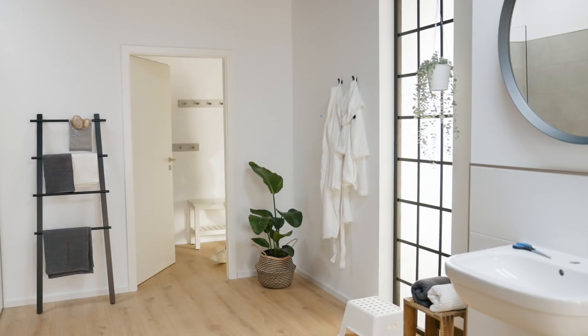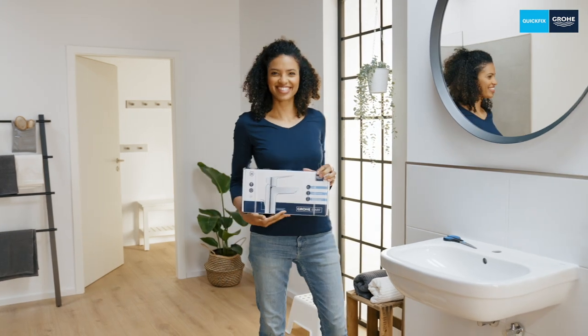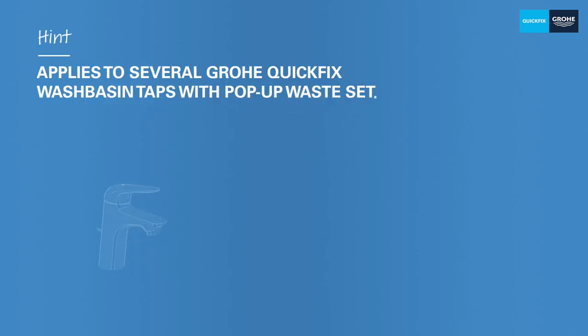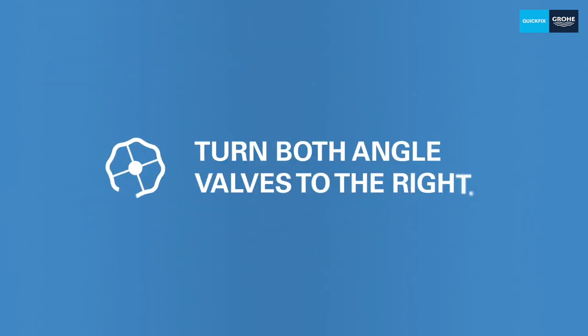Hello, I'm Alex and today I'll show you how easy it is to install a Grohe Quick-Fix washbasin tap with a pop-up waste set, using Grohe Start as an example. It sounds complicated but it's not. An important note beforehand: this installation also applies to many other models with pop-up waste set, even if your model looks completely different. Of course, you should turn off the water before installation.